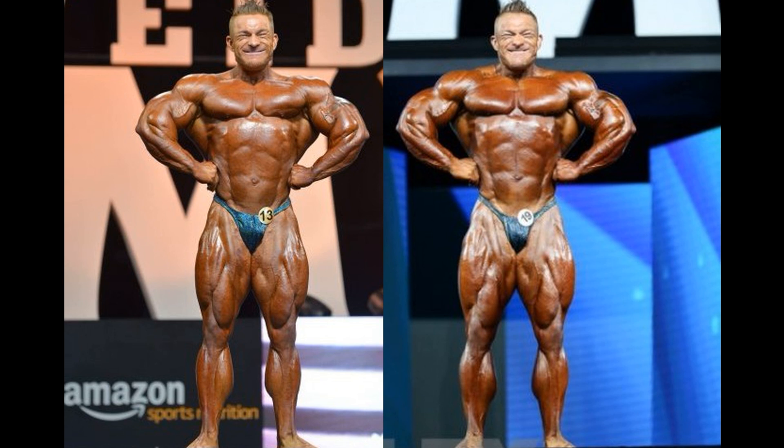Let's have a look at the front lat spreads. Much like all of the other comparisons, that thin skin in 2018 leads me to believe that he is in better condition, and the legs as well. But the point would go to 2017, in my opinion. His lats — look at how much more filled out they are. My word. I have no choice but to hand the 2017 version the point. Look at that. That is a fantastic lat spread.